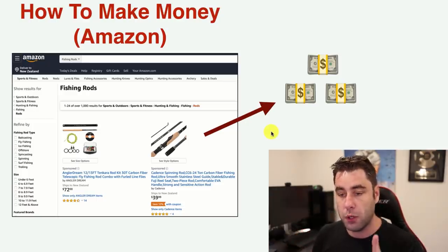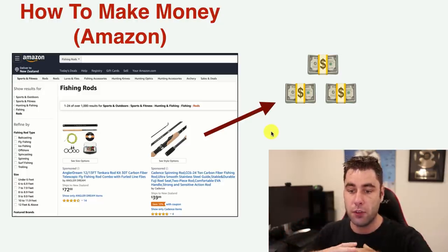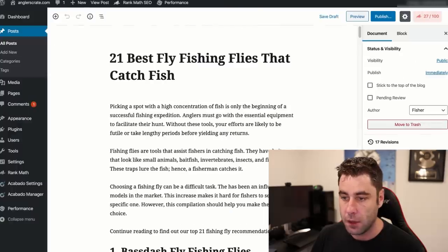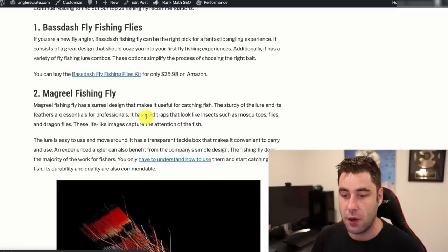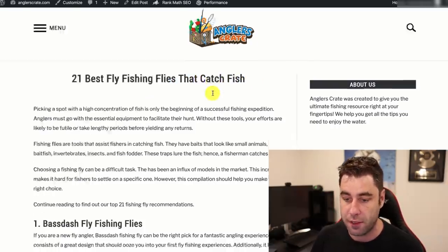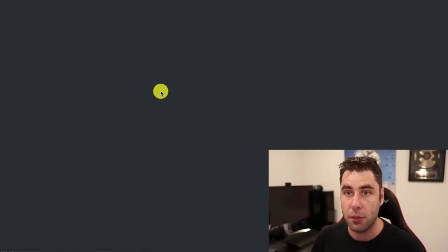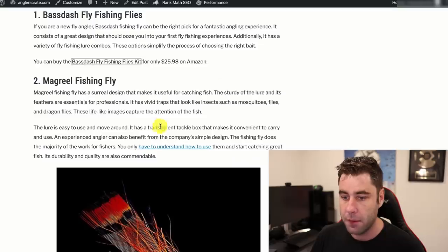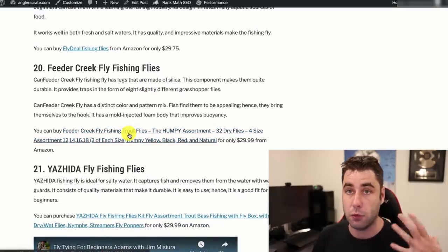The first way we'll make money is through Amazon Associates — you become an affiliate by promoting Amazon products. That's why it doesn't matter what niche you pick, because there are products in any niche on Amazon. If we look at one of my articles — '21 Best Fly Fishing Flies That Catch Trout' — you'll see affiliate links going to Amazon. When people click those links and purchase products, I get a commission. The only cost is website hosting; the articles can be free.